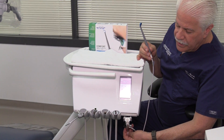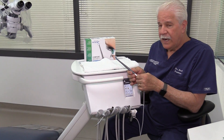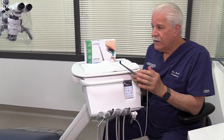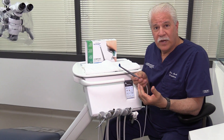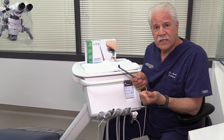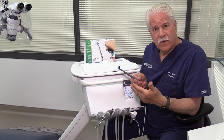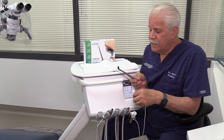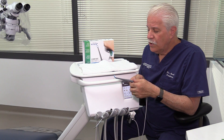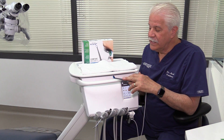One of the important things, of course, is to have adequate water when you're working, especially on a vital tooth. Many dentists have a tendency to cut their water down — especially in the U.S. — because they just can't see what they're doing. And we know that's counterproductive. It allows the instruments to clog, creating more friction, which is not good for efficiency and cutting. More importantly, for a vital tooth, it raises the potential for raising intrapulpal temperature and possibly causing damage to the pulp.